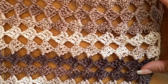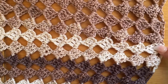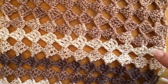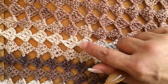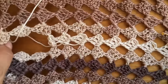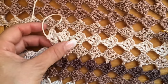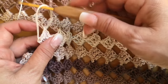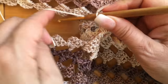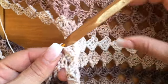Pues así de esta forma vamos a unir nuestros 14 cuadritos. Miren, ya tengo unidos mis 14 — vean cómo no se ve la unión, porque este es mi derecho y este quedó en revés. Ya uní la primera parte de mi ensamble. Ahora voy a tejer los cuadritos de este lado sin unir hasta llegar al otro lado donde ya tengo que unir nuevamente mi hombro. Entonces ahorita seguimos tejiendo normal.